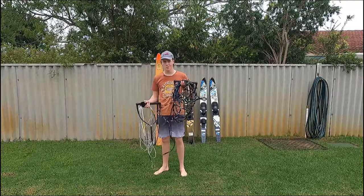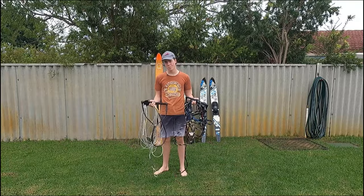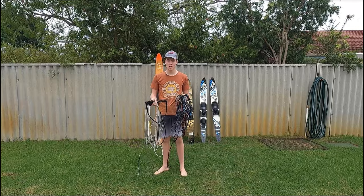Let's talk about coiling ropes. This here is a slalom rope, this here is a wakeboard rope, could be a barefoot rope — doesn't really matter. Coiling them, same principle.